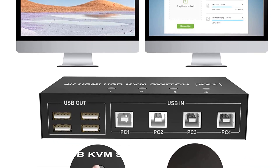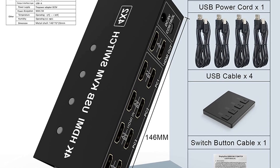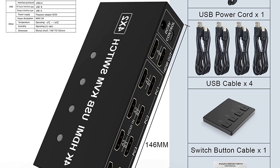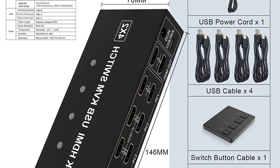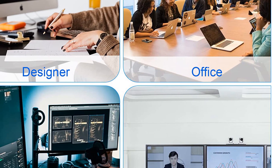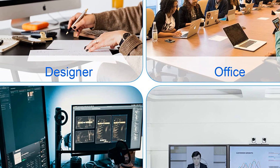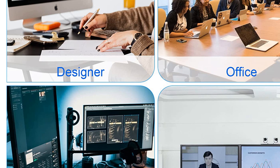In conclusion, the LEV 4-port HDMI KVM switch is a versatile and powerful solution for those looking to control multiple PCs using a single set of peripherals. Its dual monitor support, 4K resolution compatibility, and range of convenient features make it an excellent choice for professional environments and demanding users.